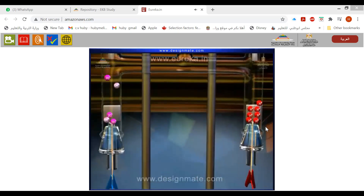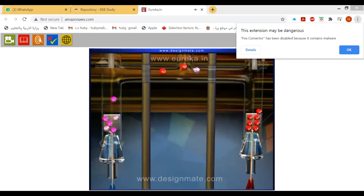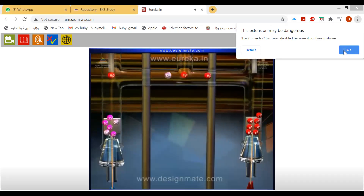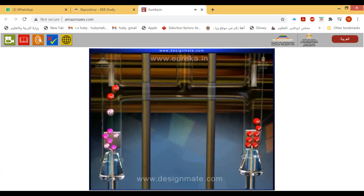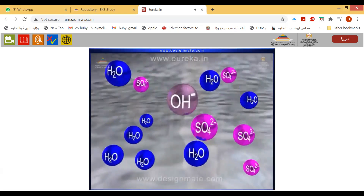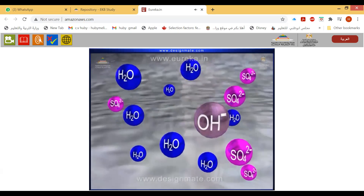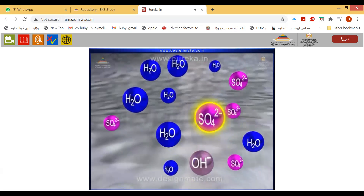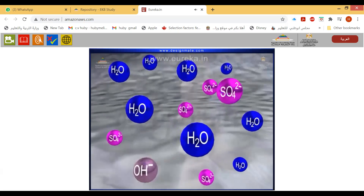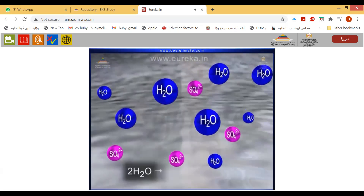The H⁺ ions migrate to the cathode, and OH⁻ and SO₄²⁻ ions migrate to the anode through the connecting tube. At the anode, the concentration of OH⁻ ions is too low to maintain the reaction, and SO₄²⁻ ions do not oxidize easily, so water molecules at the anode take part in the reaction.